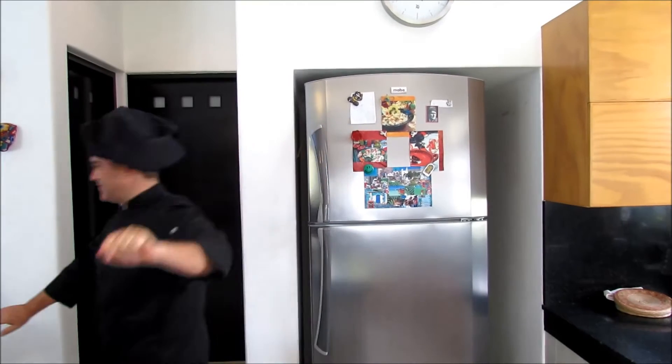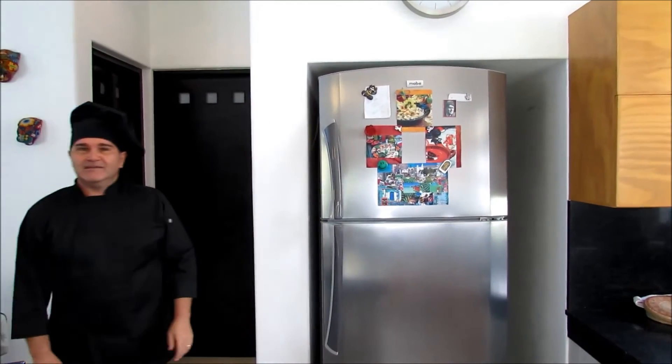Hey, there you are! It's the Ignacio de Luis. Hello guys, today we want to talk to you about mashed potatoes. Very simple, very humble dish, but it can be incredibly delicious.